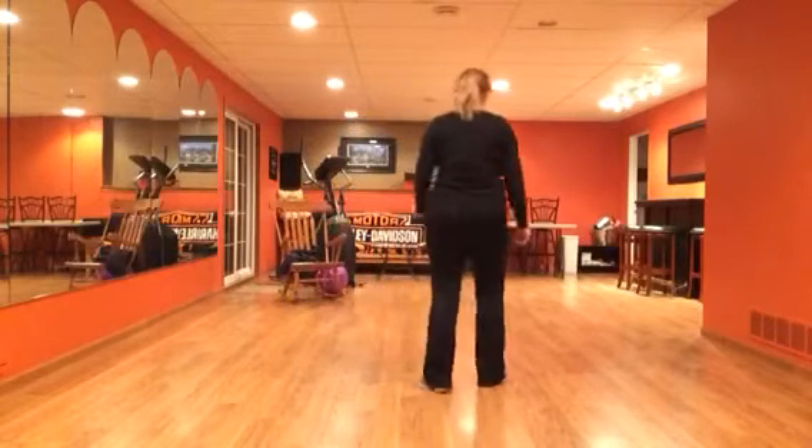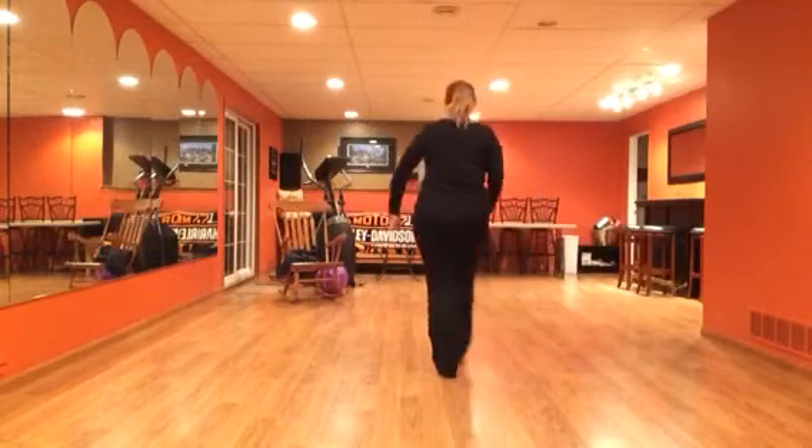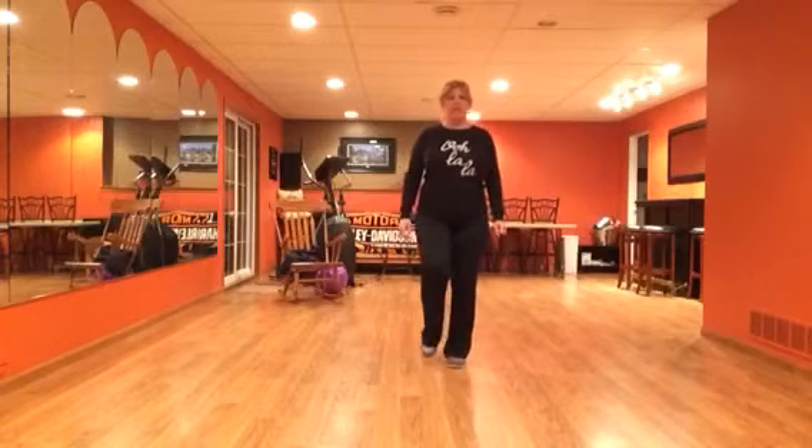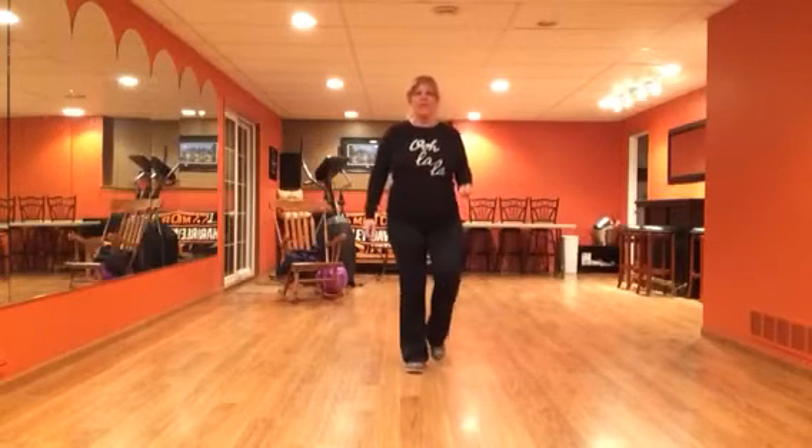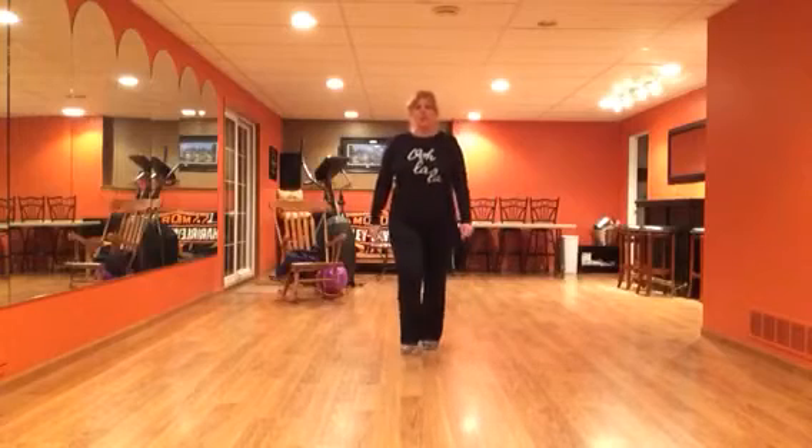Step behind, side cross, mambo step, half kick ball step, step and swivel, coaster step, step and swivel, coaster step.